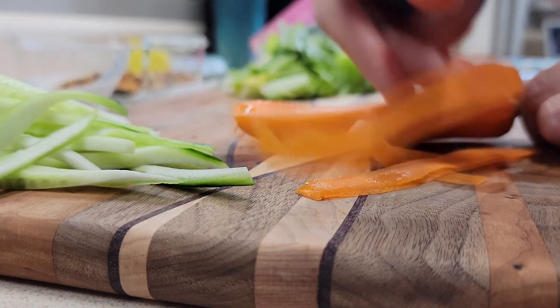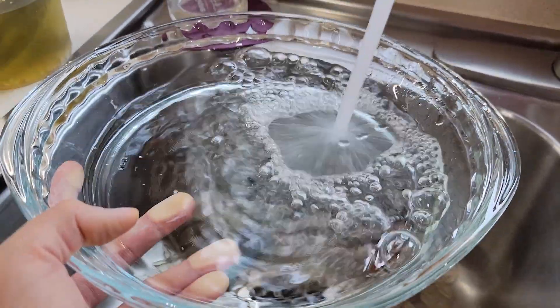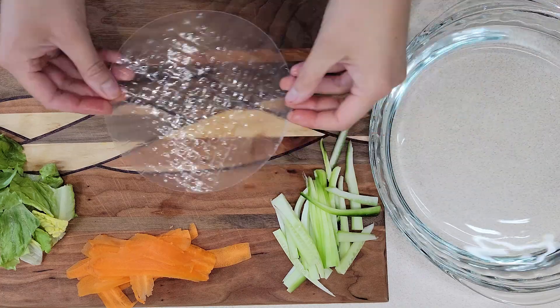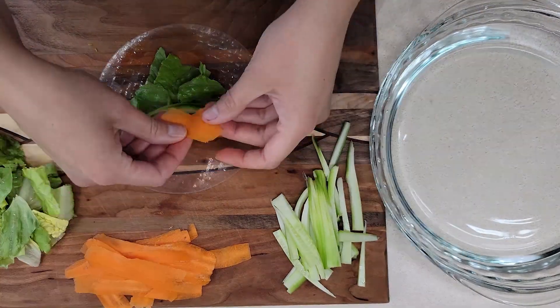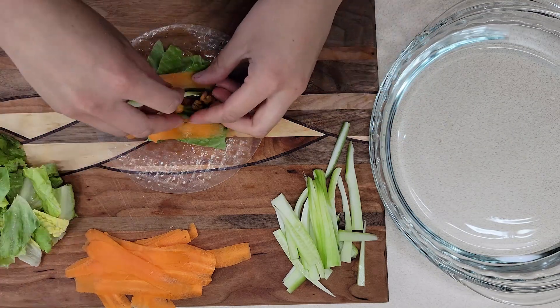We're going to chop up some veg — I thought adding some sliced cucumber and carrot ribbons, which are my new favorite way to eat carrots, would really give off salad vibes. I added some warm water to my pie pan and I'm using spring roll wrappers to roll these up. You could totally do tortillas if you wanted, but I thought this would be fun because you can kind of see through the spring roll wrapper and see what's inside.